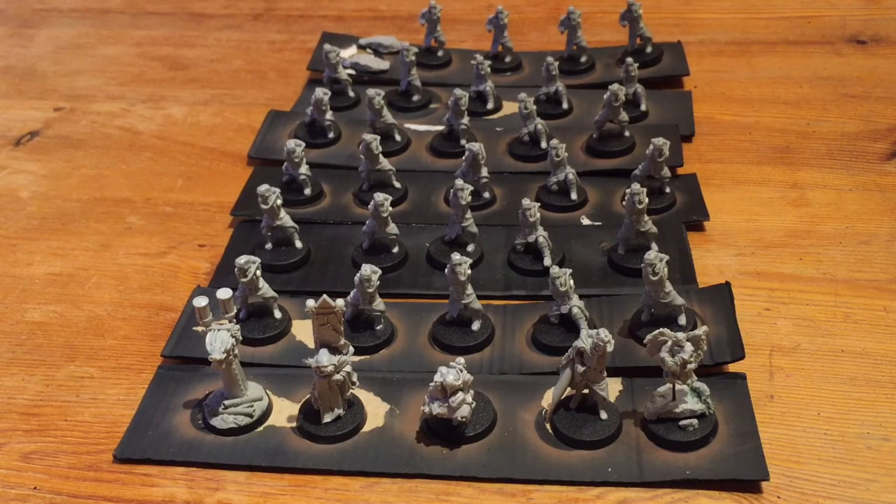A lot of people don't clean mould lines and it always looks a bit of a shame on a really nicely painted model. I'm guilty of it in some cases, but I really try and do my best to get rid of all the mould lines because it just makes that model look so much better once it's finished.